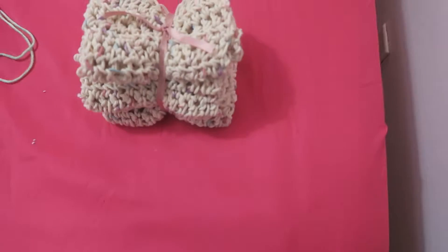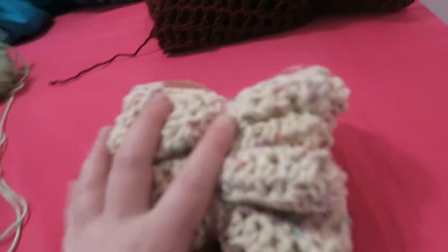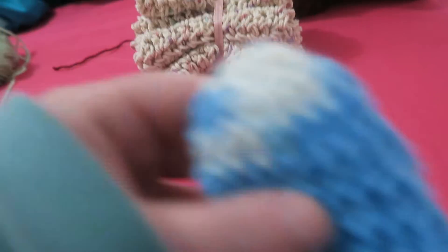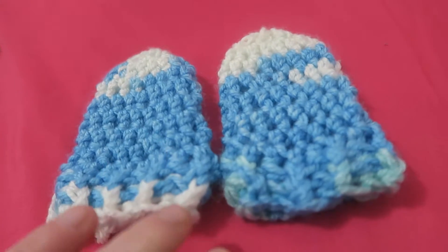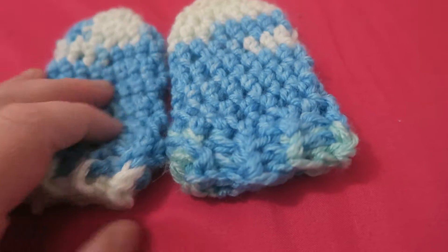These are crochet dishcloths that someone's going to buy off of me. I'm giving these away. My friend at my church just had a little baby boy, and these are super, super soft now.